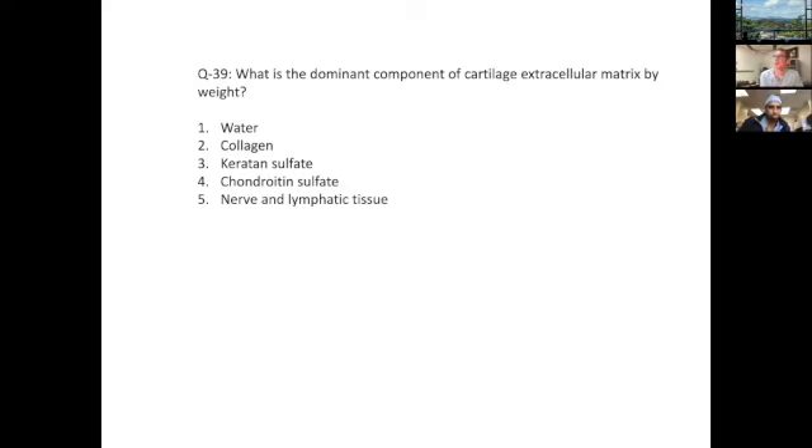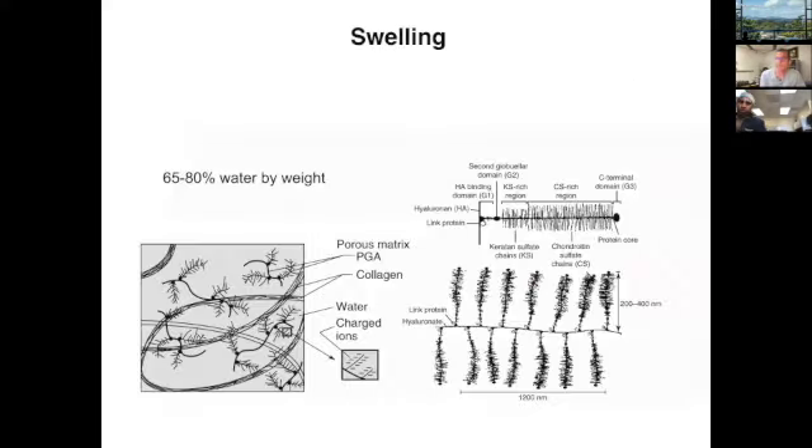Back to cartilage and disc concepts. What's the dominant component of cartilage extracellular matrix by weight? The answer is water.